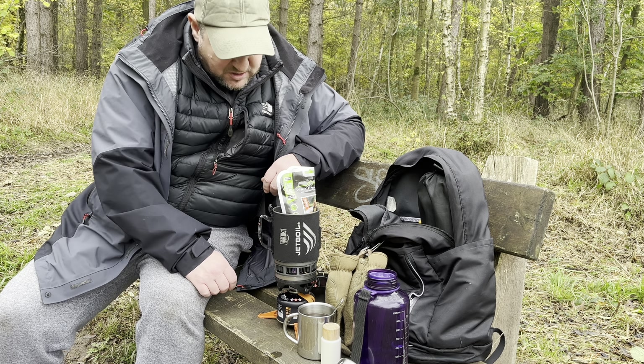The cast iron pan I've got is brilliant when I'm in the car because I don't need to carry it, but you don't want to put cast iron in a backpack — it's too heavy. So if you're backpacking, that's not really going to work. I will be purchasing a Jetboil Summit Skillet at some point and I'll do a review on it. Let me know in the comments what you want me to cook on it — a full English or a steak.